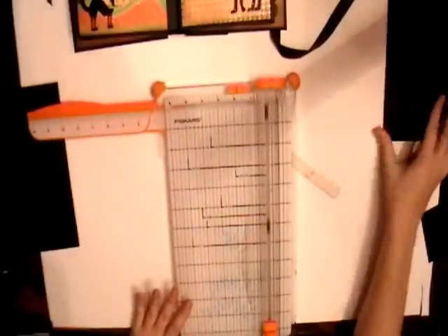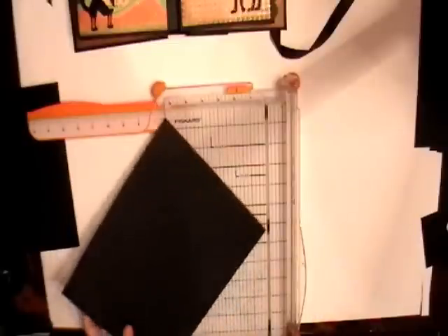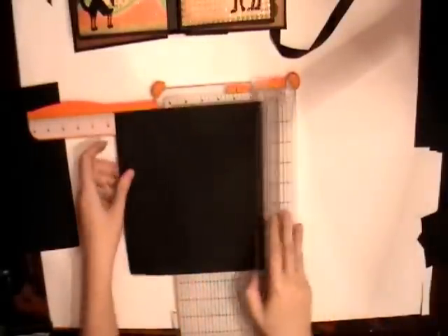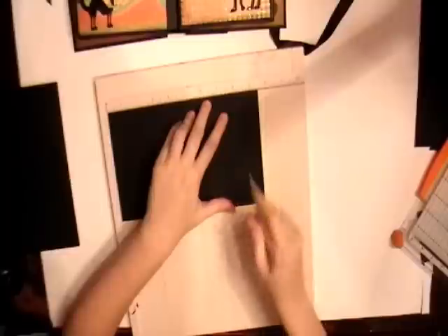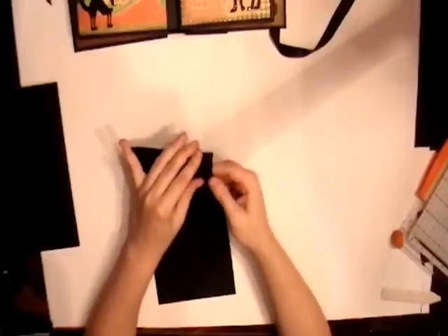So we take our second piece of eight and a half by eleven cardstock. This one we're going to cut at five and a half by nine and a half. So we're going to cut it at nine and a half by five and a half. We're going to score on the nine and a half inch side at eight and a half inches. We do not need that one-eighth inch gusset there, so we're just going to score it at eight and a half. And we're going to fold on our score line.